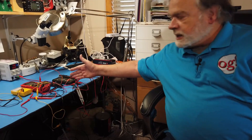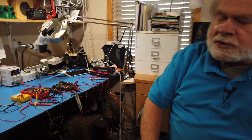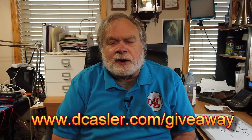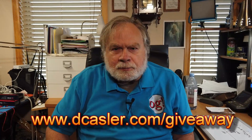In fact, this Kaiweets is the giveaway for the month of July 2022 for our channel. If you're interested in the giveaway, go to dkassler.com/giveaway — the instructions are there for what to do. Also, I'd like to ask you to please subscribe. We need subscribers to keep the channel in front of YouTube so that it will recommend it to other ham radio operators and people who might like to learn. Until we next meet, 73.